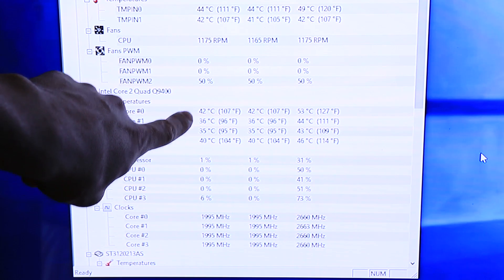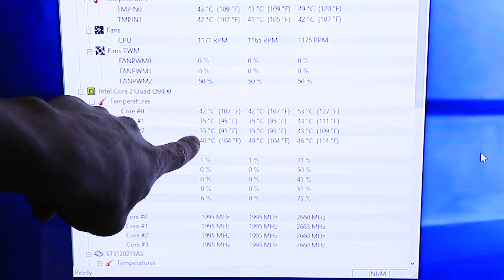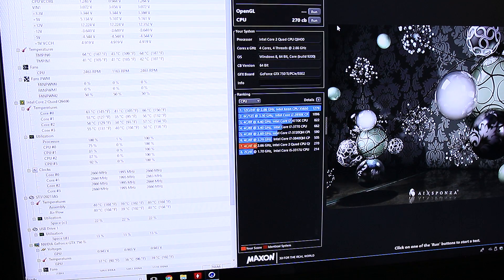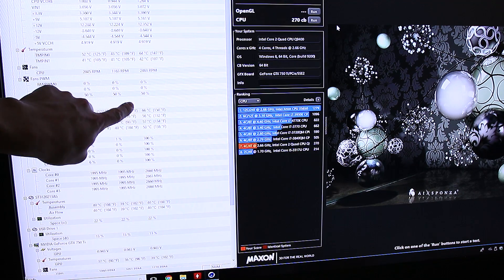Before replacing the thermal paste, I was getting an average temperature reading of 42 degrees Celsius, which honestly doesn't seem that high, especially for a cheapo CPU air cooler. I then fired up Cinebench, and after getting an average score of 270 CB, the temperature stayed mostly at around 64 to 65 degrees, and the max temperature that it read was 66.